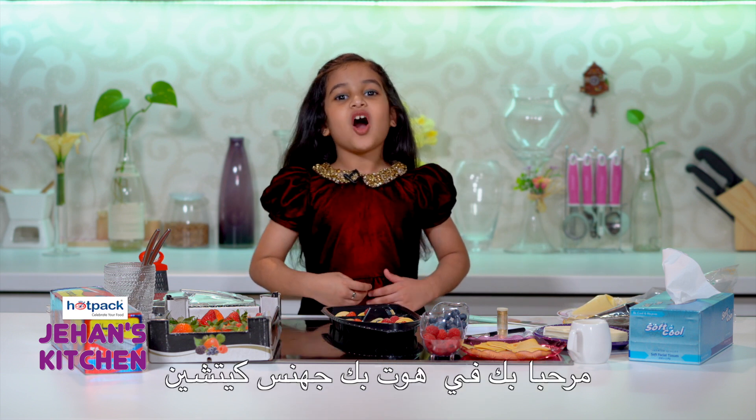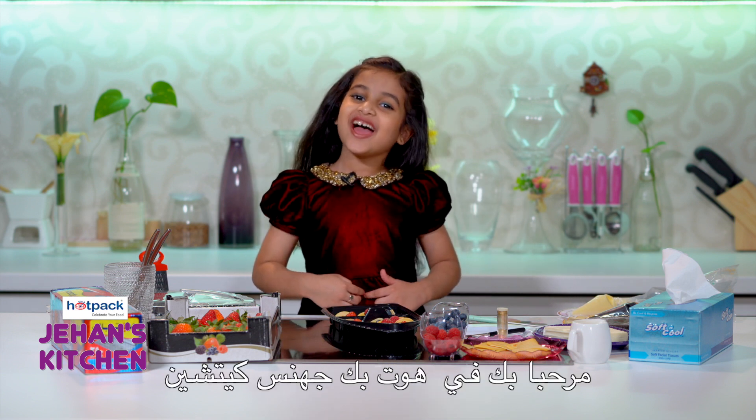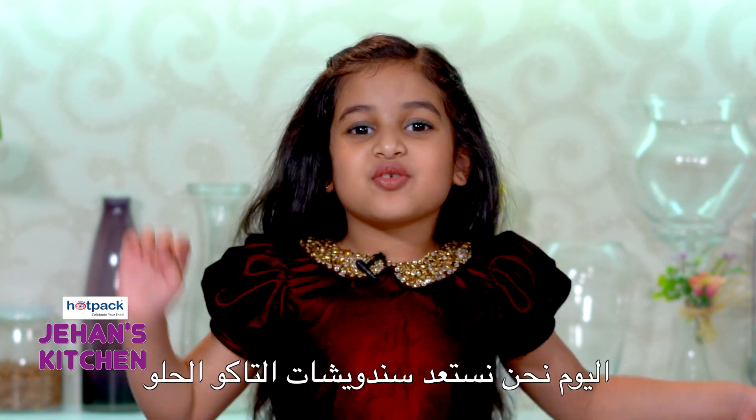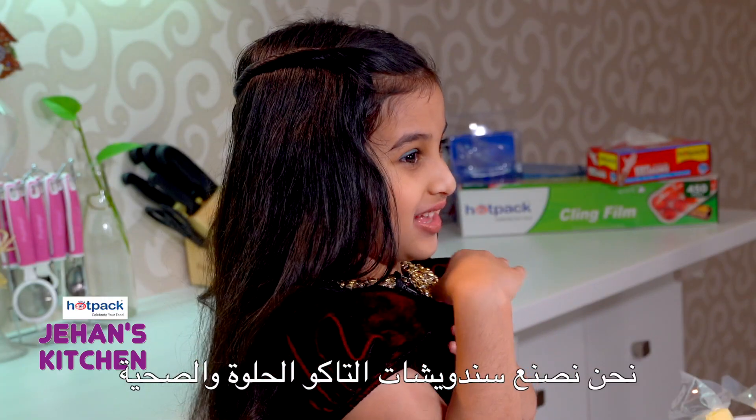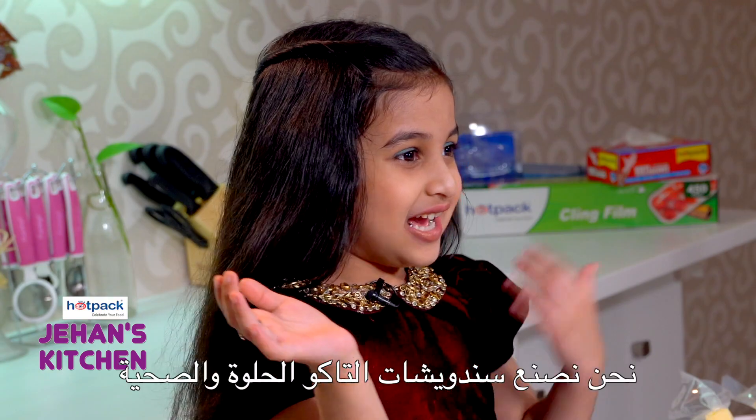Hello everyone! Welcome to Hot Pack Jahan's Kitchen! Today we're going to make sweet tacos! Tacos are usually spicy, but we're making one that's sweet and healthy.